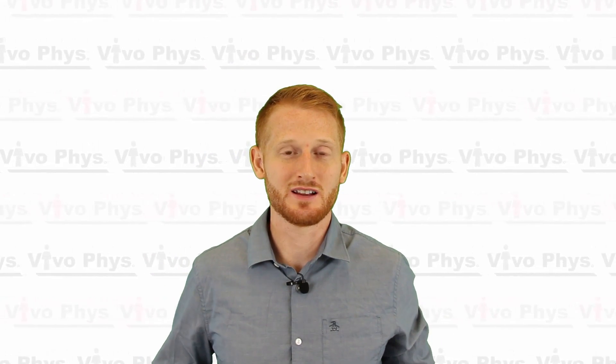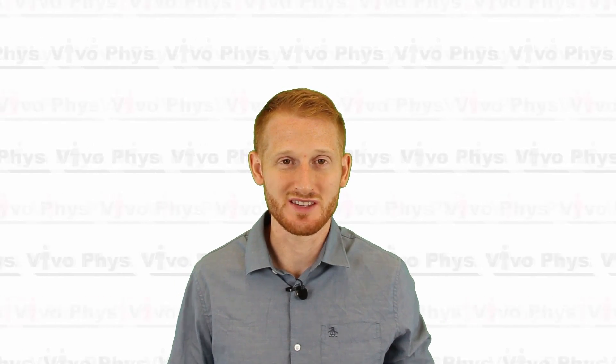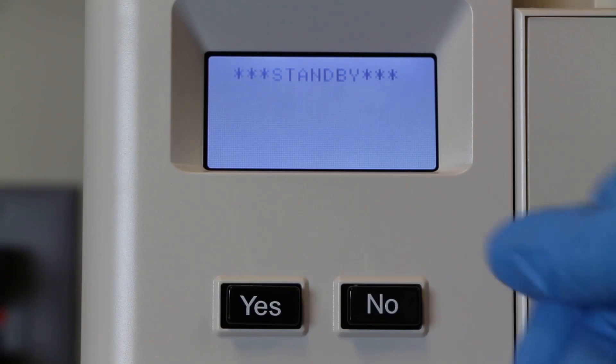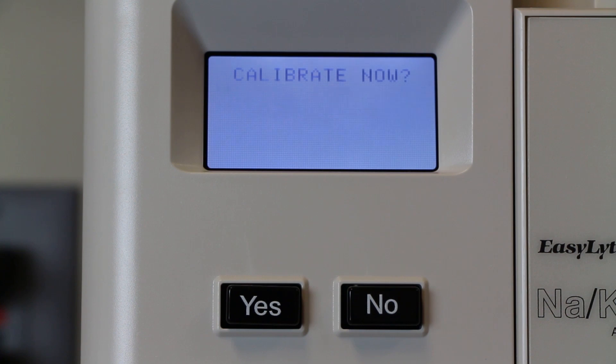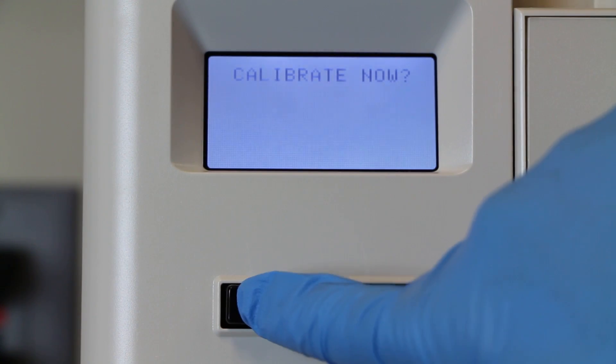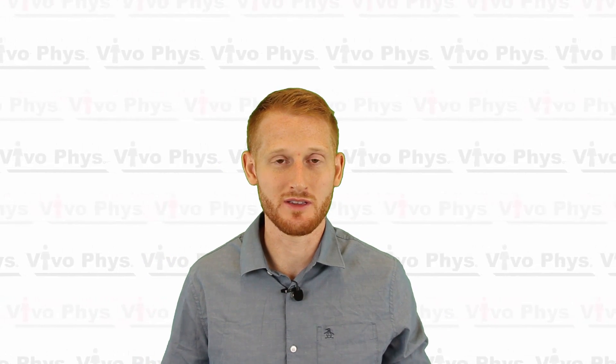This electrolyte analyzer is essentially on all the time — anytime it's plugged in, it's turned on. However, when it's not being used it goes into a standby mode. To get it out of standby mode you have to run calibration. Simply hit the yes or no buttons on the screen until you see the option to calibrate, then hit yes. This is going to take a minute or two, running a couple of different calibration standards within the electrolyte module inside the machine.